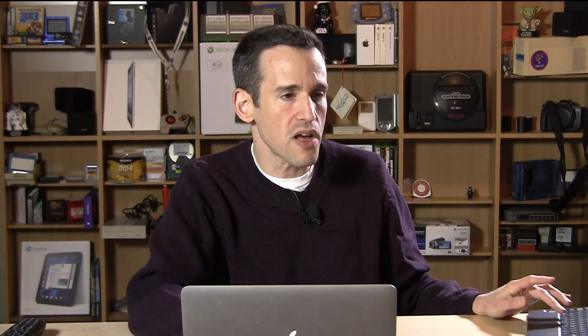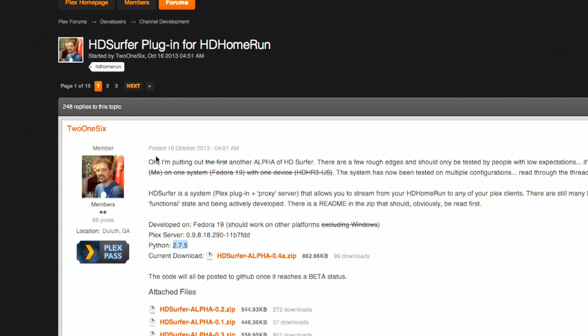We're going to do a two-parter. We're going to show you how it works, and then in the second video I'll show you how it's all configured, because it is a little involved to get it working. So let's take a quick look first at what I'm using. We're using Plex obviously, but there's a plugin I found on the Plex forums called HD Surfer.